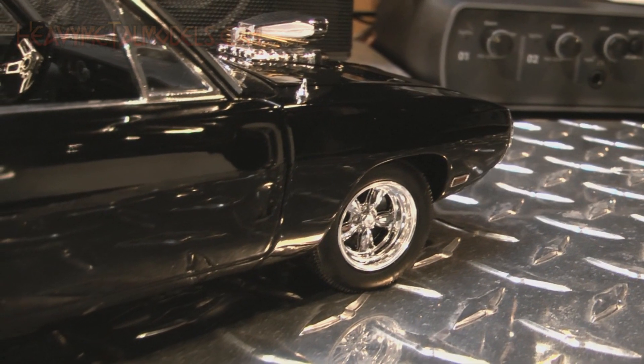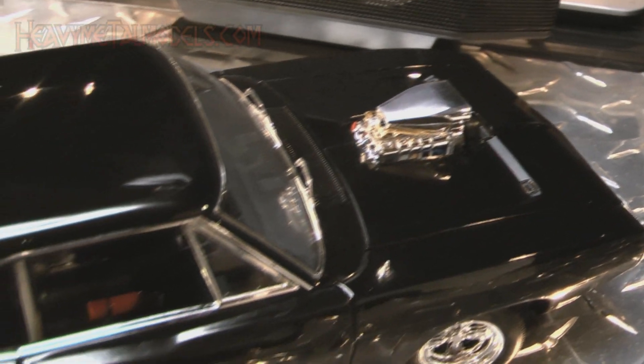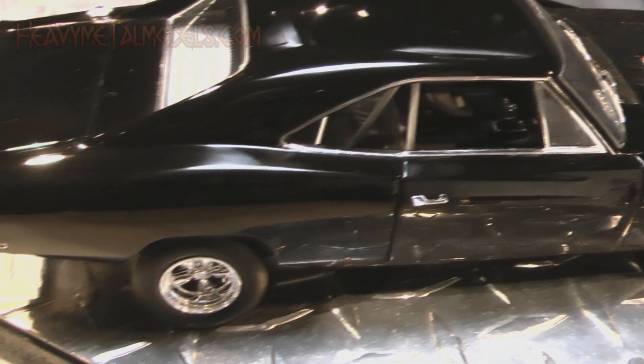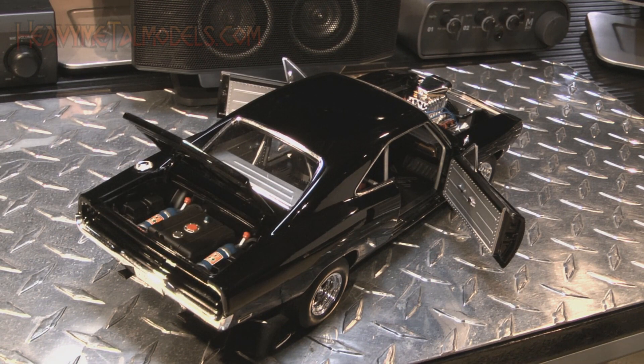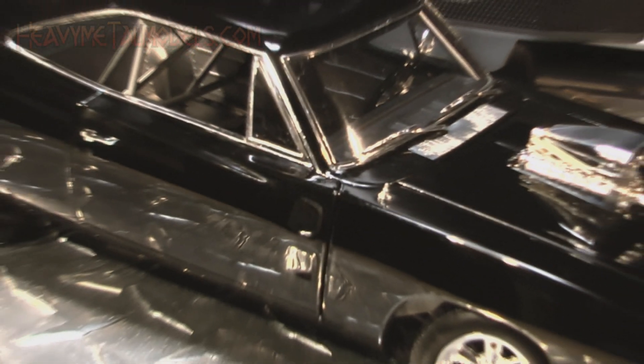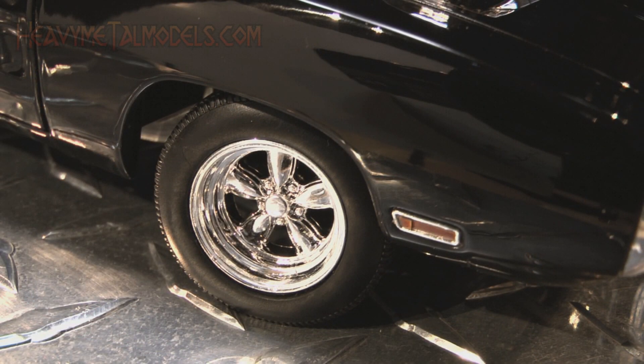The first thing that grabbed me was the paint. It's an amazing, deeply polished black that lays on the model's body without a flaw, starting at the removable die-cast hood and carrying through its opening doors and trunk. All of the shutlines are very good, and the car's sleek stance on fat and skinny tires with sparkling mag wheels is spot on.